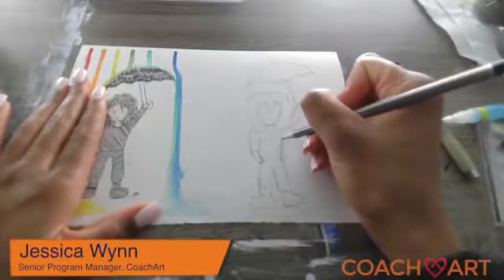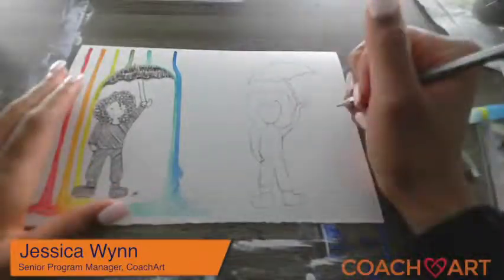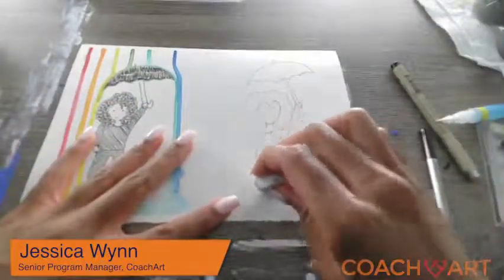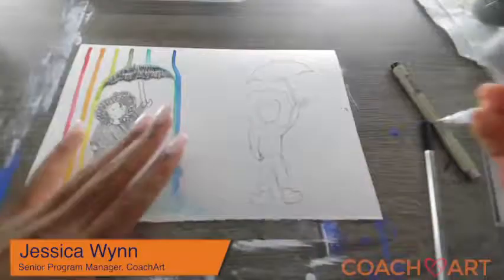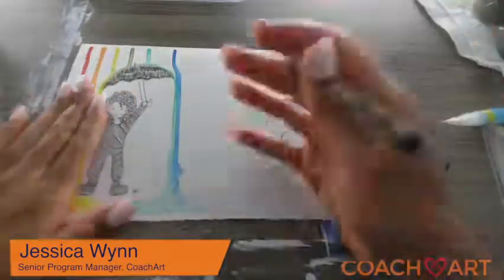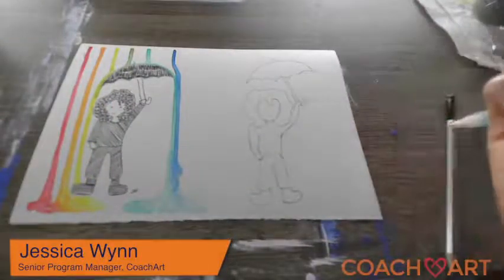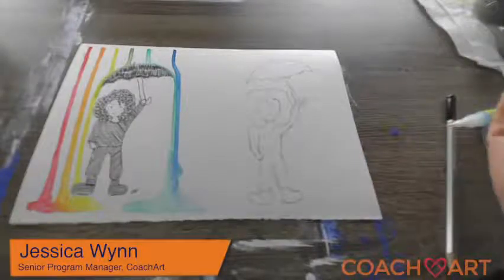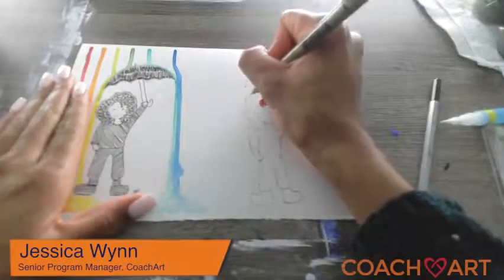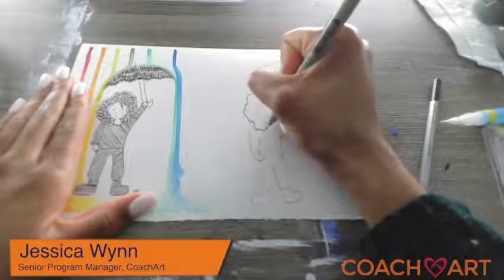I'm going to make sure I get any eraser marks off. This is what ours looks like — and her pants too. Once you have something you kind of like, you can go ahead and trace. I'm going to grab some ink — you can also use a marker if you'd like — and I'm going to start to trace around my design so that it comes out really nice and bold.